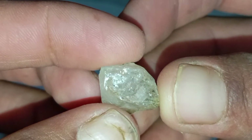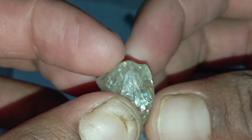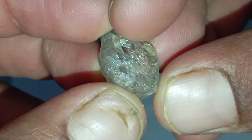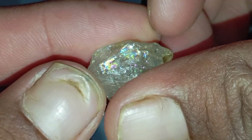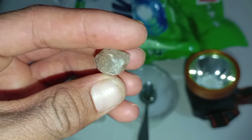Test 2: Transparency and Light Penetration Test. Place the stone between the flashlight and your eyes, then slowly rotate it. Real rough diamond: mostly opaque with limited light transmission. Fake stone: clear or semi-transparent, allowing light to pass through easily. Many beginners assume diamonds are transparent in rough form — this is incorrect. Most rough diamonds are cloudy or milky.